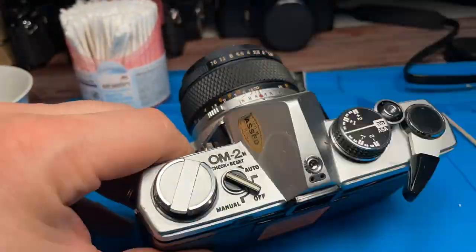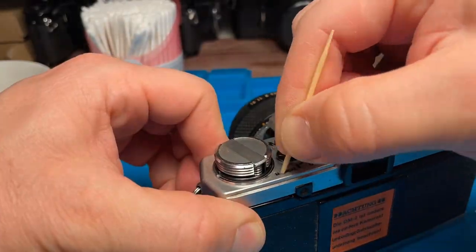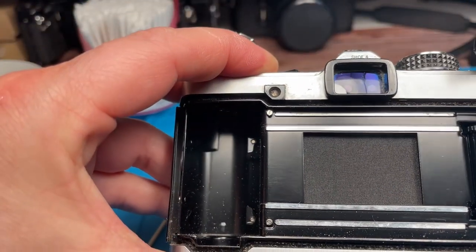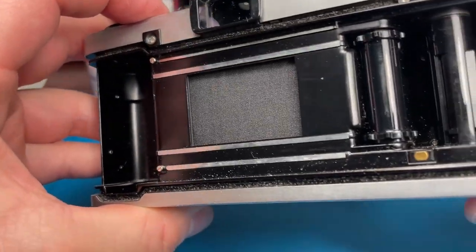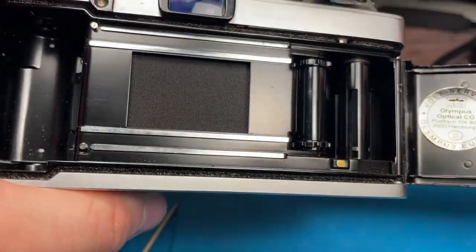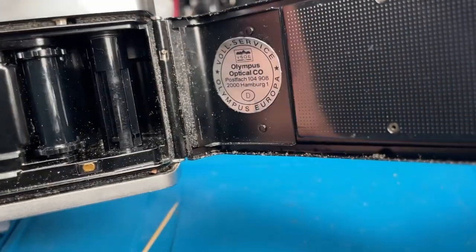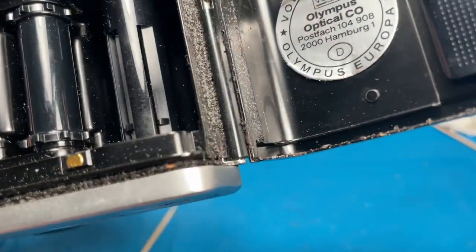After I have finished my cleaning work on the outside, I go into the inside of the camera. Here is the film chamber and you can see in the gaps above and below the light seals, which are some foam material. After the years they dissolve and get very sticky and porous — they have to be refreshed. You can also see some of the white spots, which may lead to other problems later.